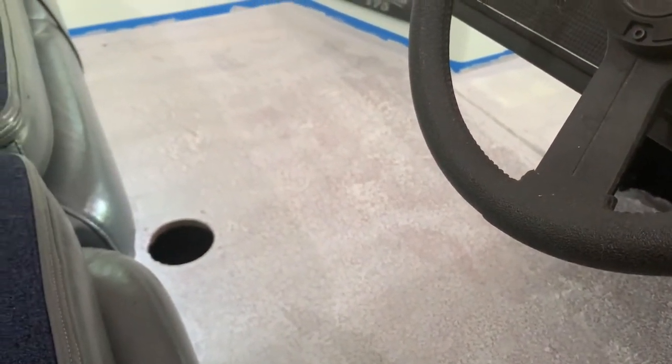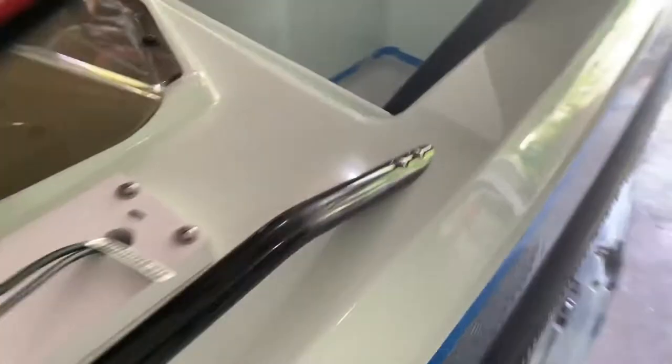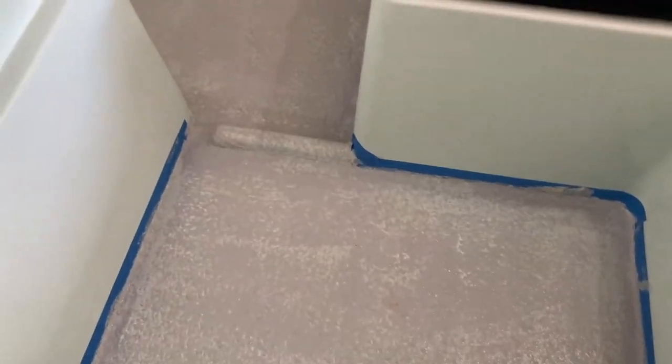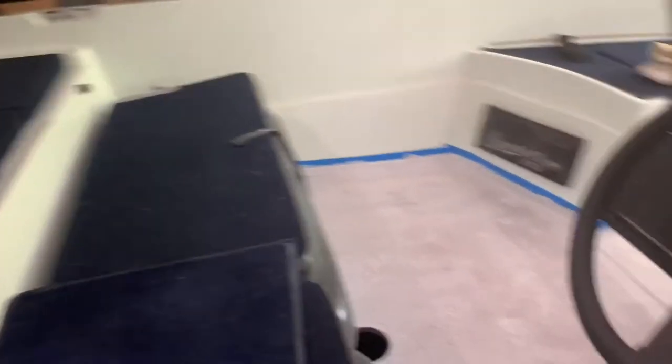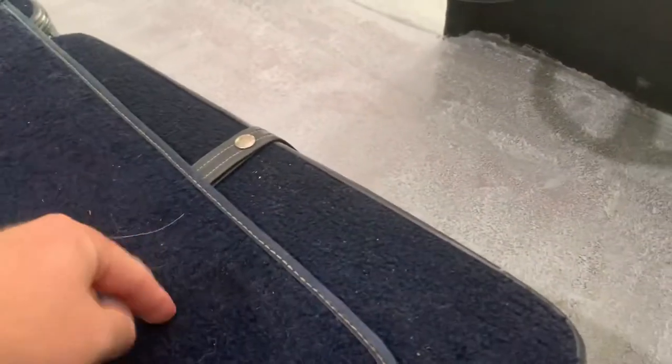I think it looks okay for coat number one. I definitely have some areas with more rubber than others, but it says I can apply another coat as soon as this feels dry. This area up underneath the console is tough - you kind of get backed into a corner. I started here then worked my way over and into that floor in the corner.